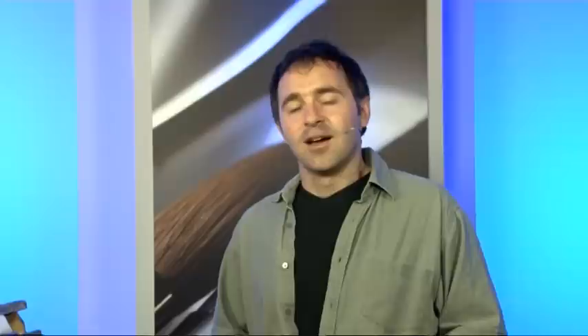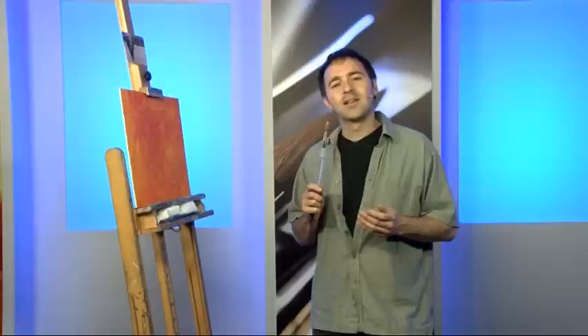I held two solo exhibitions and had an art residency there as well. People have asked me over the years, can you teach me to paint? I thought I couldn't be a teacher — it was something that, to me, didn't appeal. I could not see myself in the teaching role. Strangely, at some point, I just replaced the words teach and teaching with share and sharing, and it completely changed my whole outlook.